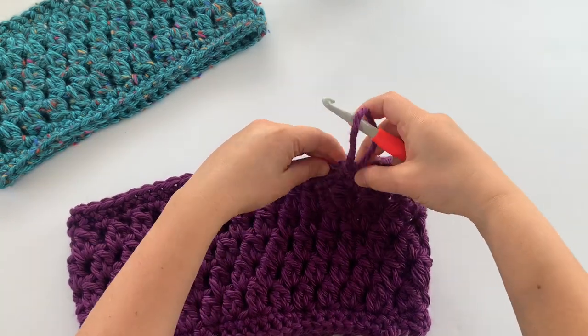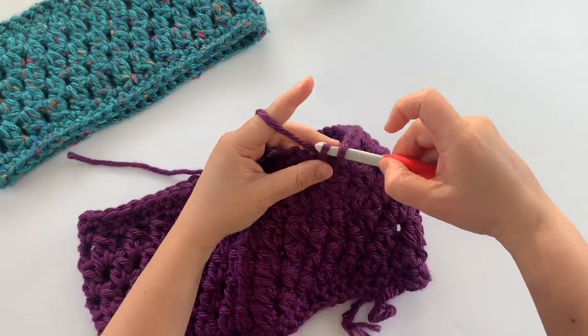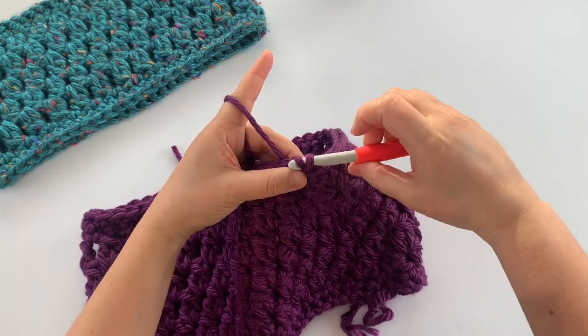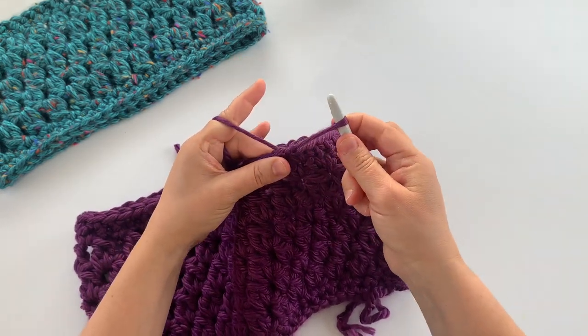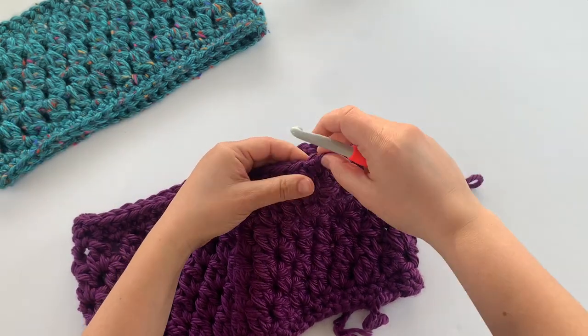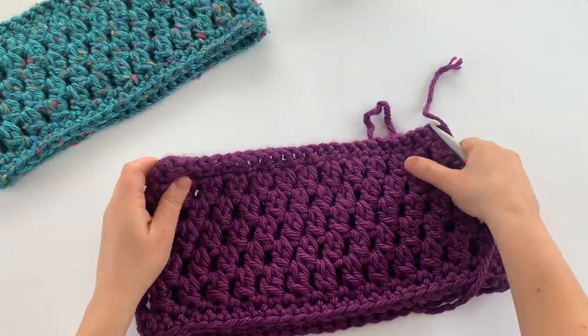Here's our last single crochet stitch of this cowl pattern. Join to the top of the first single crochet with a slip stitch and pull that through — cut your yarn and pull it all the way through. Your cowl is now finished!